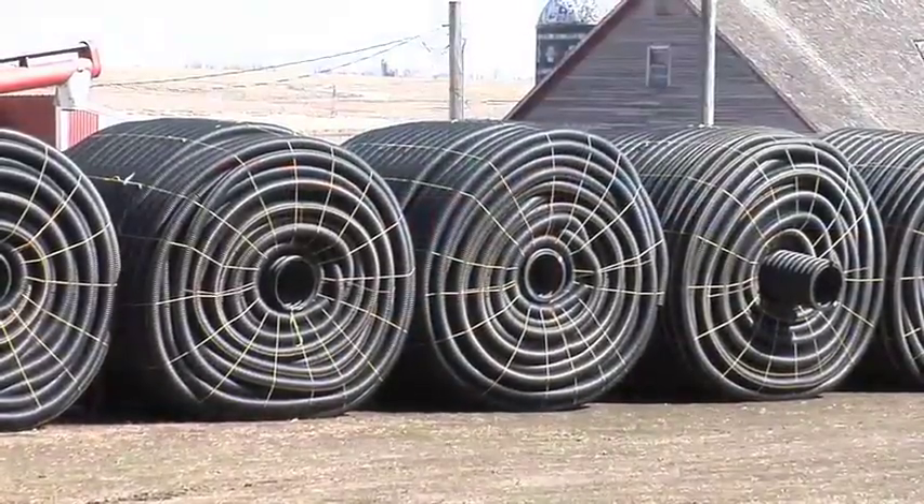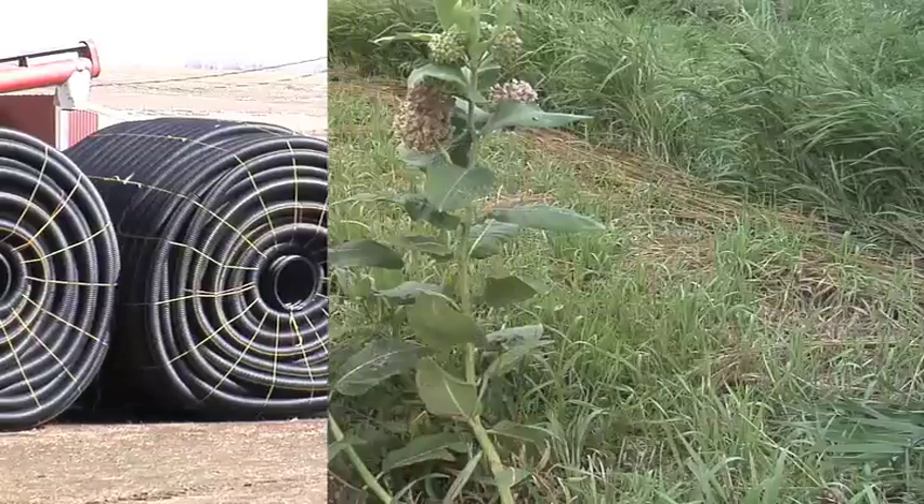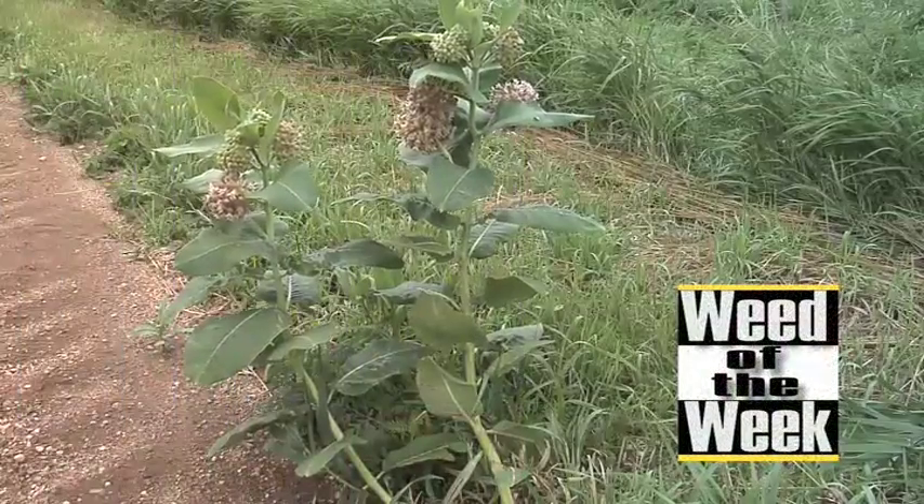Drainage tile can definitely improve yields, and so can weed control — we'll show you our weed of the week coming up next.